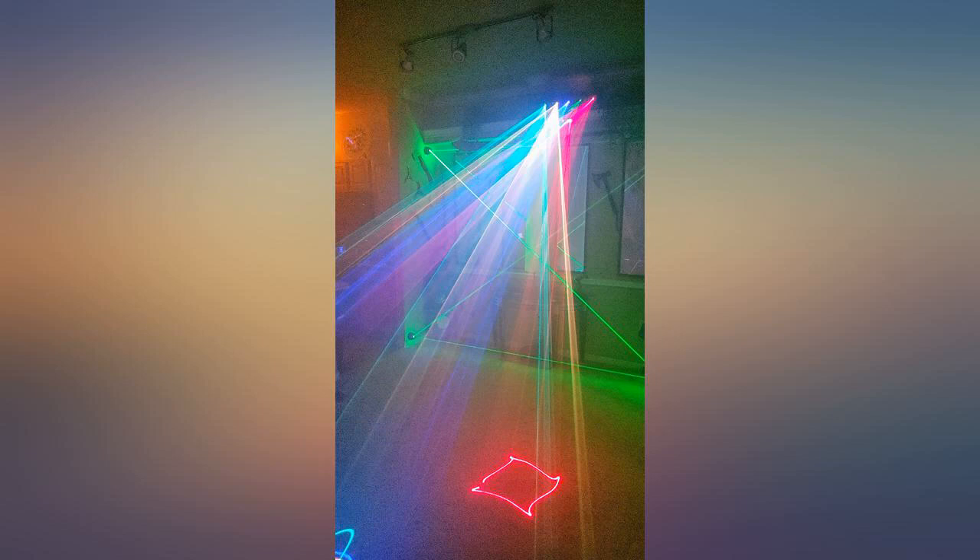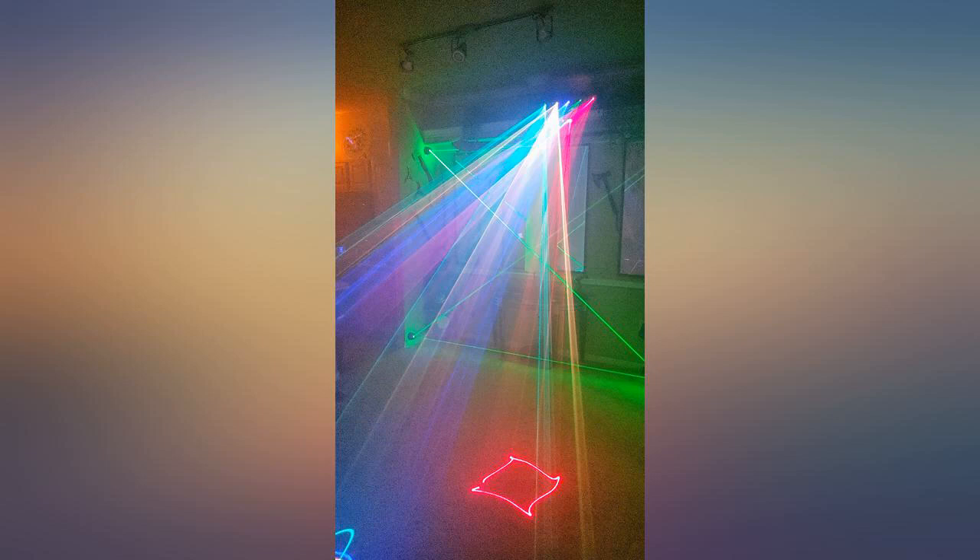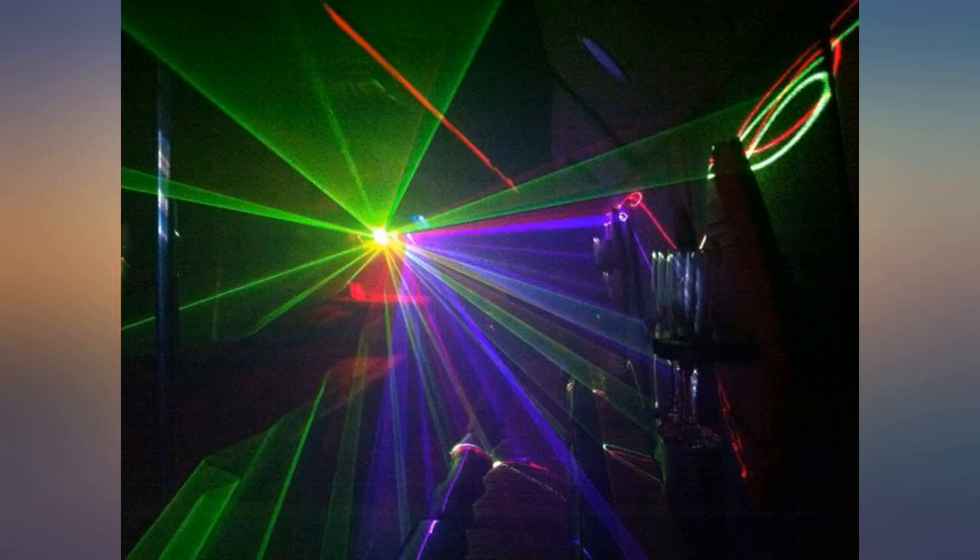I needed the lasers to be seen on the floor even during daylight hours and it does that, as you can see. Well worth the purchase price. I'm glad I went with the 5 instead of the 4 laser unit — it works perfect in my space. Shipping was fast too.